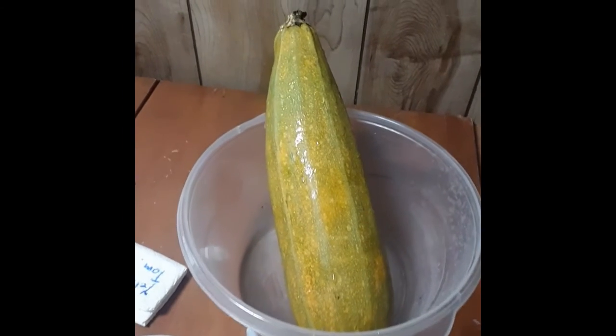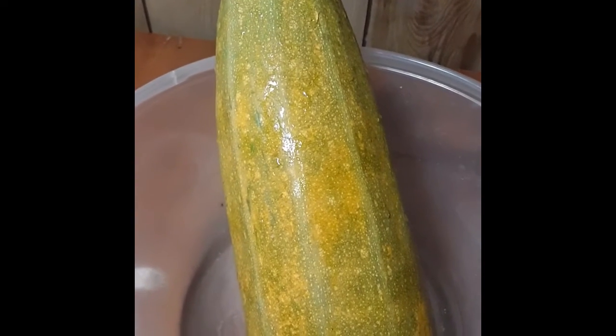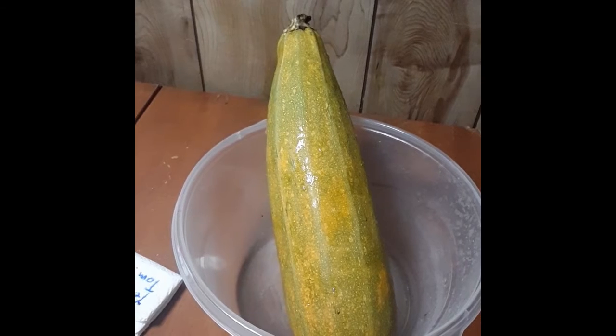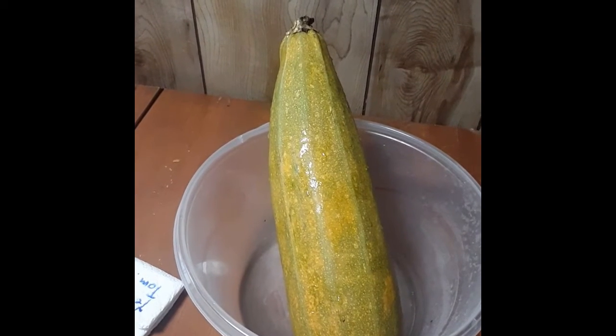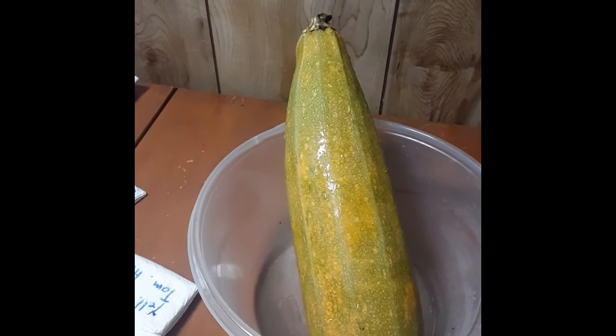Here I have a big old zucchini. I think it might have hybridized with a yellow zucchini, and I bought it from a local farmers market along with a big old yellow one, which I also saved the seed from.